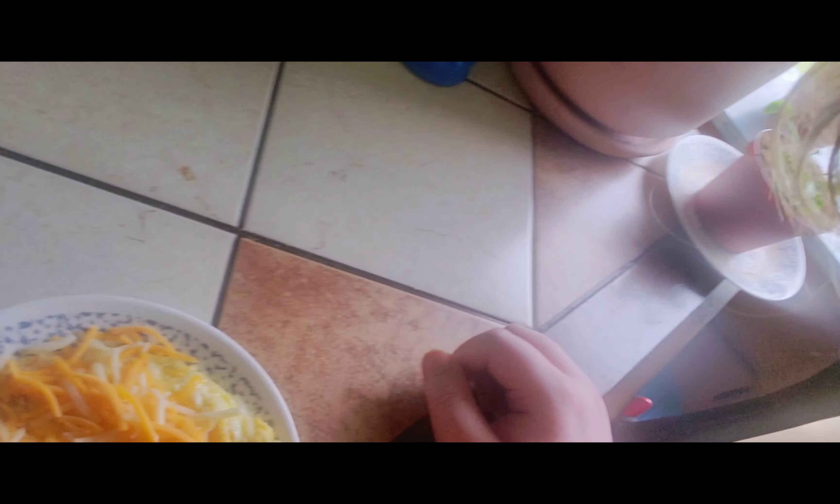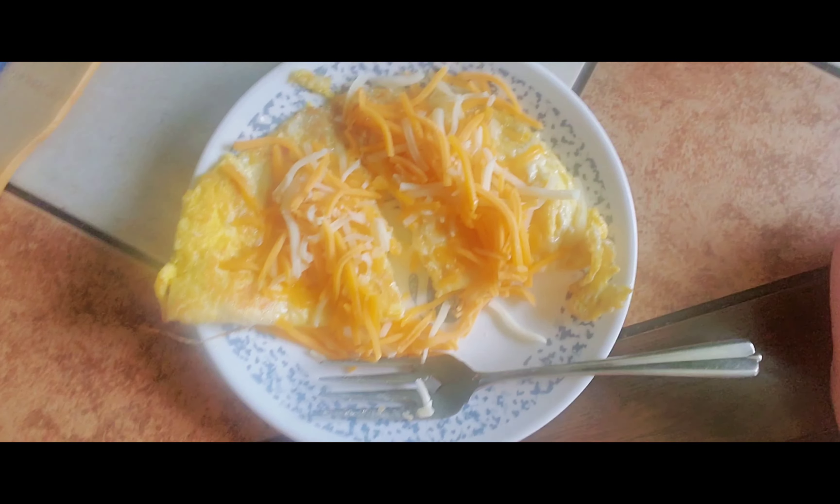We move on over here — put it on the table, grab our fork, and we use the fork to chop it up. Always got to make sure. I thought it was too much cheese, but that's okay. By the way — oh there you go. It's hard to aim with this camera, you see that?